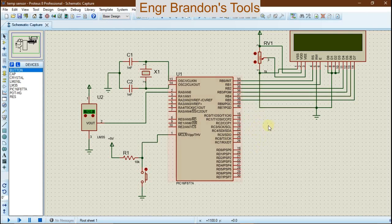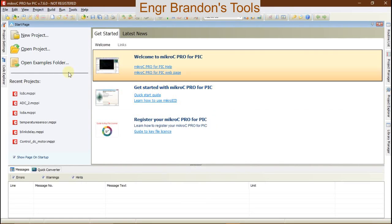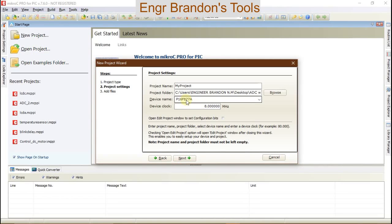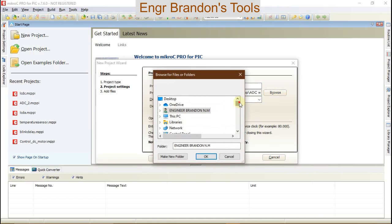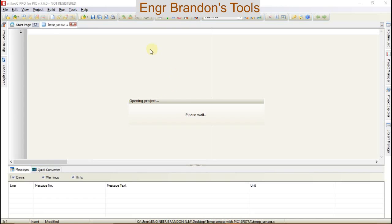You can pause this video and draw this schematic on Proteus software. To write our code we're going to create a new project. We're going to use a PIC16F877A microcontroller from the list of microcontrollers — you can notice there are other different types available. We're going to rename our project, choose the directory where we're going to save it, and set the clock frequency at 8 megahertz.